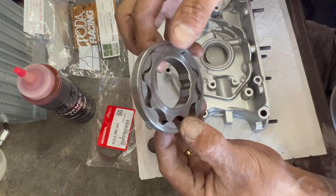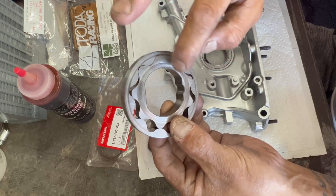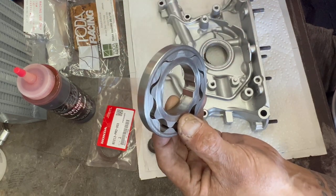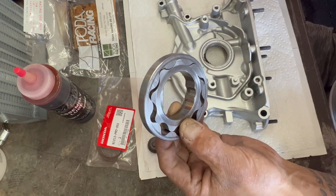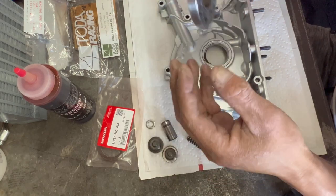This thing right here is what's known for breaking, either here or here, especially on the ACL pumps. I don't know if it's just the material they're using being cheap. I'm not knocking ACL, but I've had way too many fails. So over ACL, I'll use the OEM one all day long.